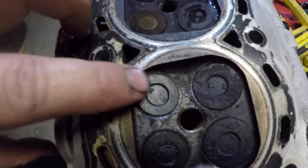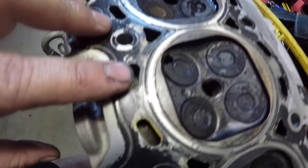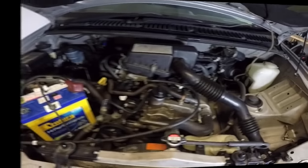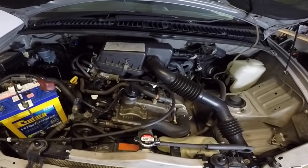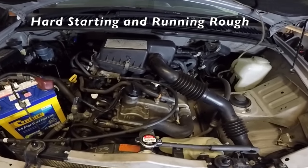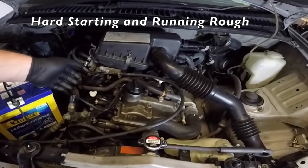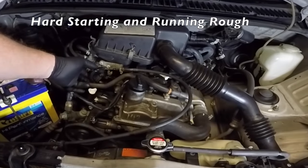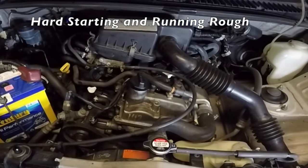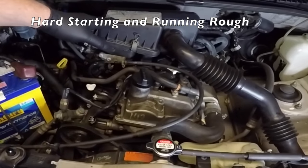In today's video I want to show you how to quickly diagnose a burnt out exhaust valve like this one. Typically if you have a burnt out exhaust valve your engine will still start but it may be a little hard to start and it'll also run quite rough. You can see this engine is running quite rough — you can see the shaking as it revs up. It appears to smooth out but that rough running is there whether the engine is hot or cold.